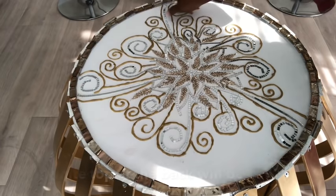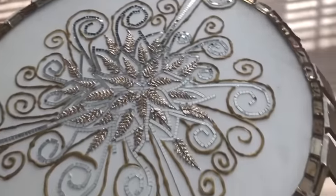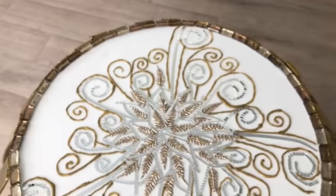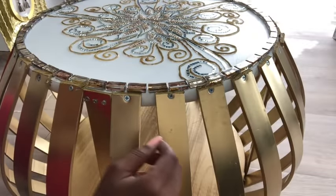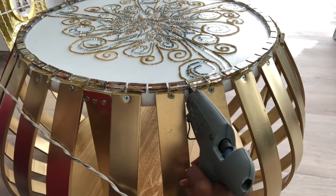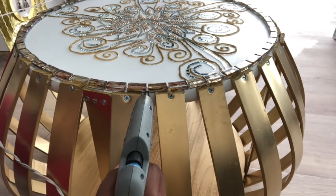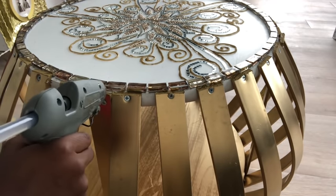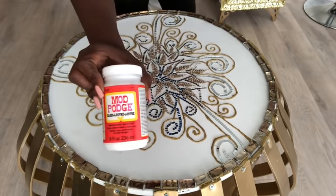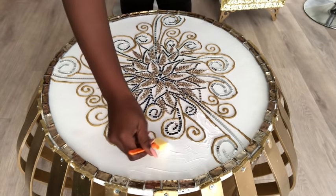I will use a hot glue gun to attach the tiles to the wood. The white parts that are showing, I'm going to be painting those gold. Because the epoxy is liquid, it's definitely going to drip at the openings, so I'm going to cover them up using hot glue. I'll be adding crushed mirror glass to my design, so to hold it in place I'll be using Mod Podge, applying it lightly so that when I pour the epoxy it won't be moving around.